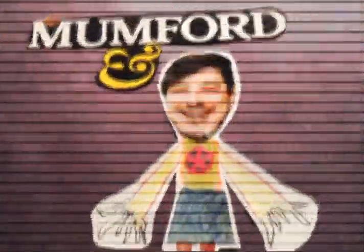He's wearing a skirt. This is the main Mumford. I don't know who's what.